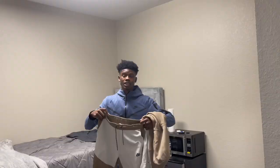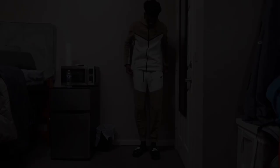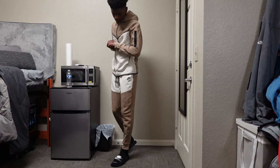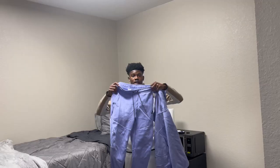Alright y'all, the last two Nike techs I'm gonna show y'all are my favorite two in my collection. This one right here is called the sandalwood Nike tech — this is personally my favorite one in my collection right now.